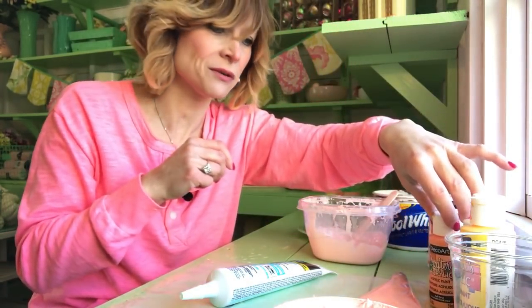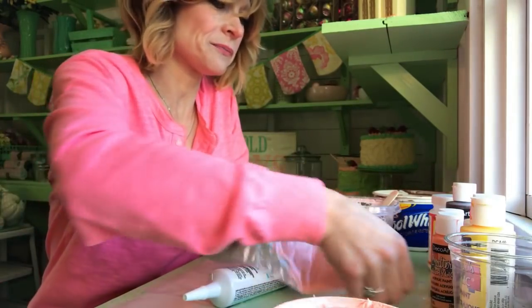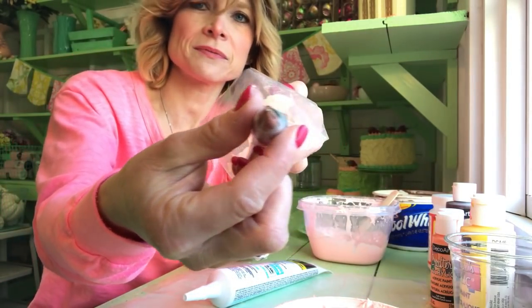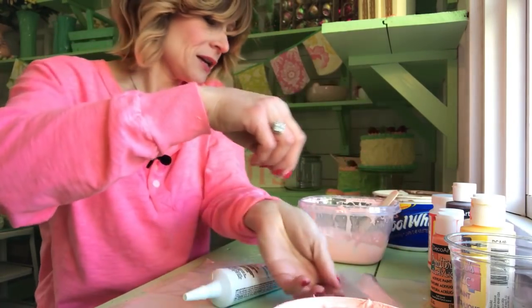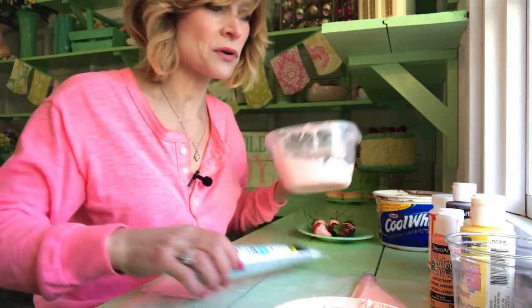You can use whatever shade of pink you want. You're also going to need a little tip here, a little round tiny tip — the tiniest tip you can find — and you need your containers, of course.